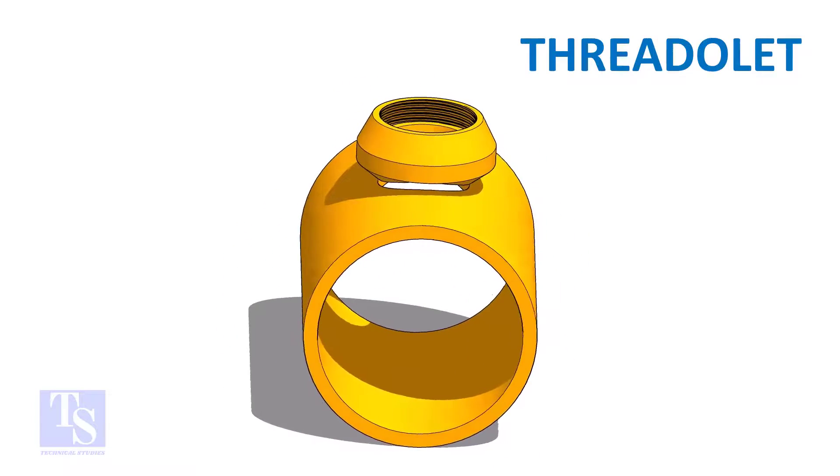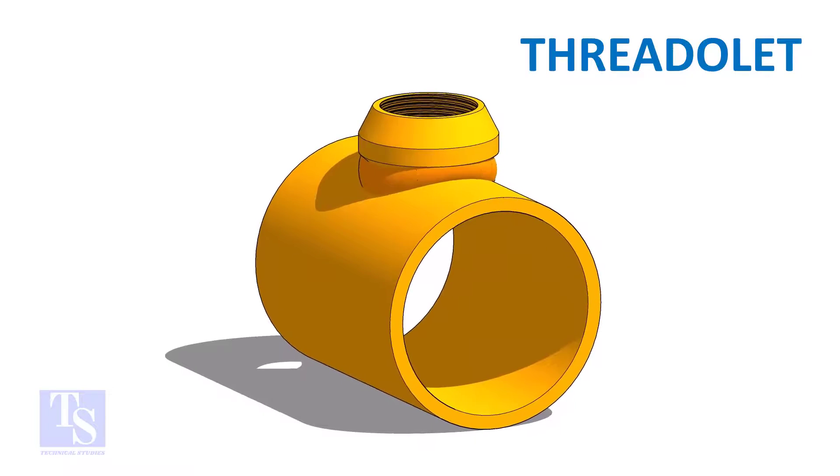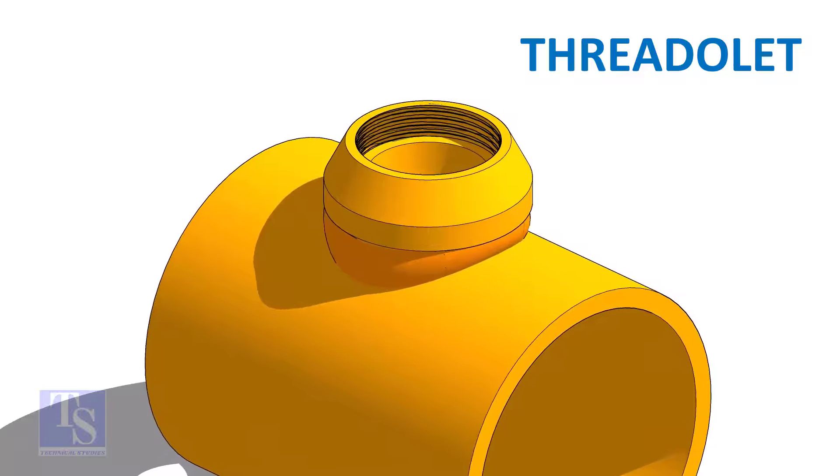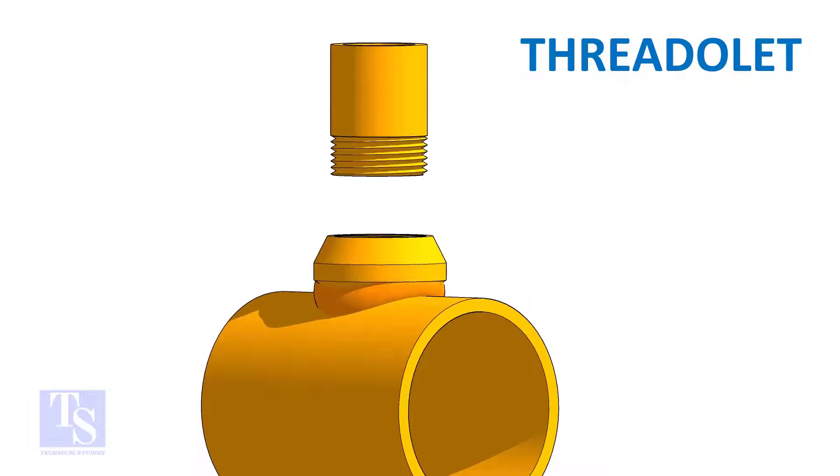As in the case of the weldlet and socketlet, the threadlet-to-header joint is a full penetration butt weld. The opening end of the threadlet and the connecting pipe end are threaded.